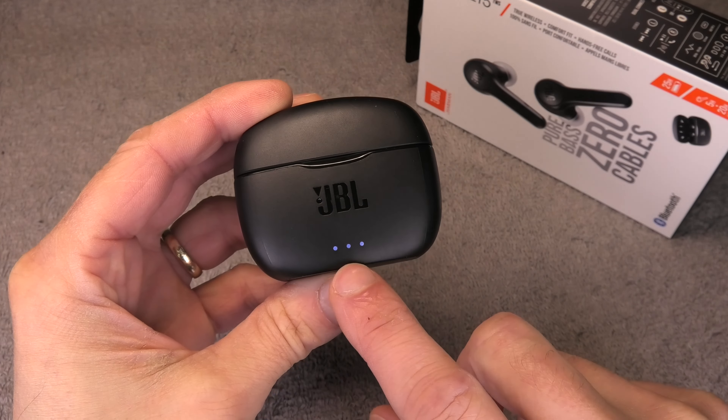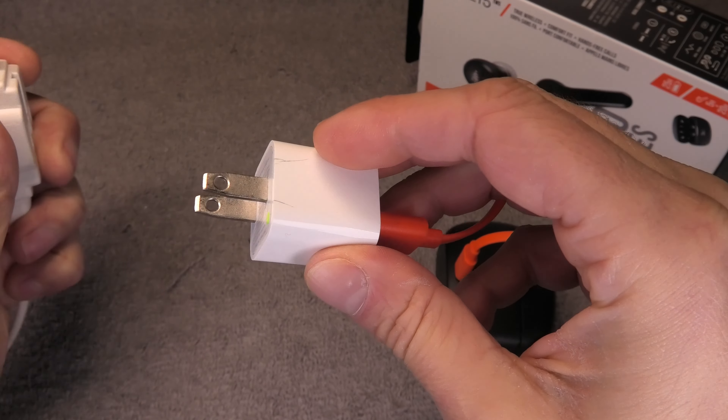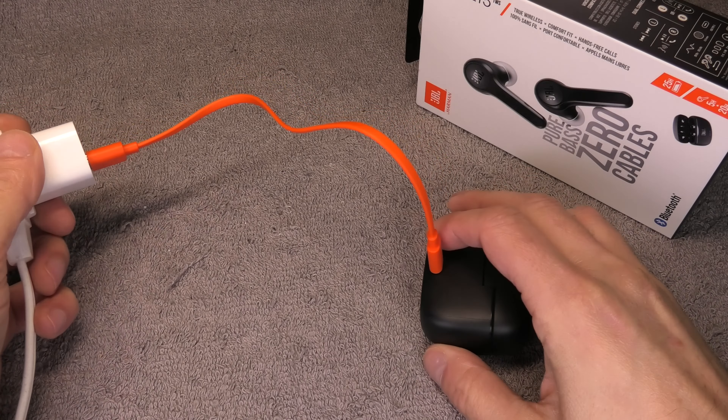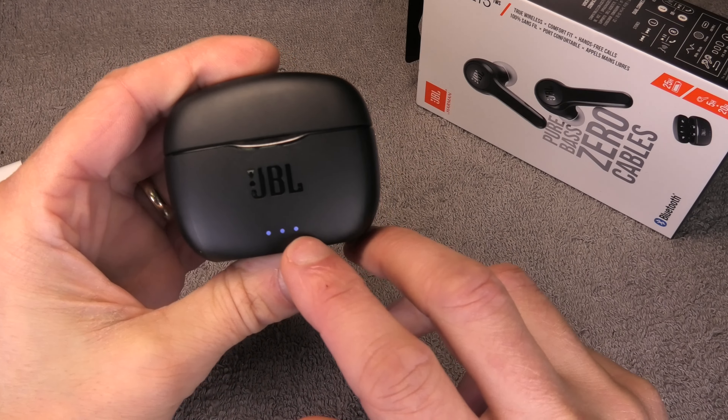Now the opposite end we have to connect with a USB charger. In this case I'm using an old iPhone charger that I still have — just plugging this in here. You can also use different types of chargers or even the USB port on your laptop or your computer, and also if you have for example the charger of a Nintendo Switch then this will work as well.